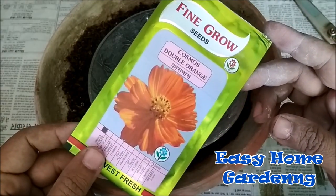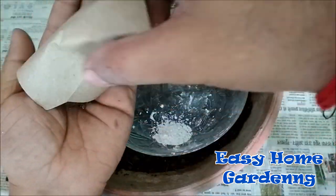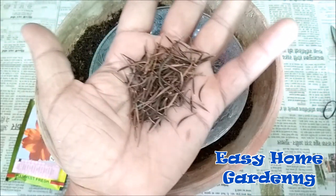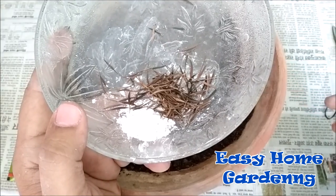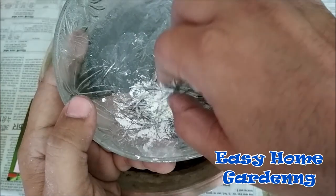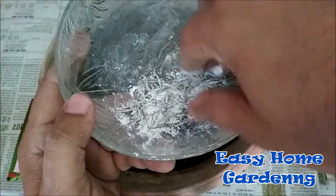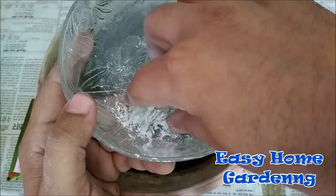I have bought the Cosmos seeds from a nearby nursery store. These are the seeds of the Cosmos plant — as you can see, they are so small in size. I will mix these seeds in fungicide powder because it reduces the fungal attack and increases the seed germination. If you don't have fungicide powder, you can directly sow these seeds into the soil and you will still get results. I have mixed all my seeds in fungicide powder.